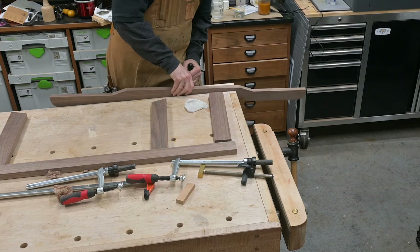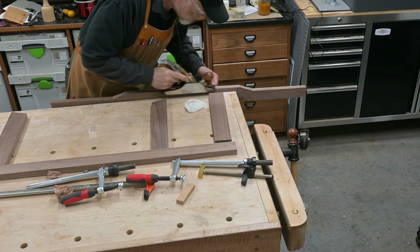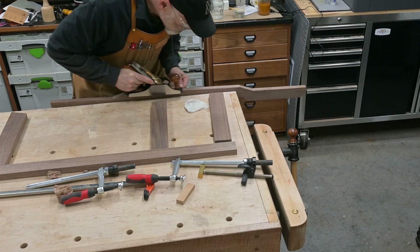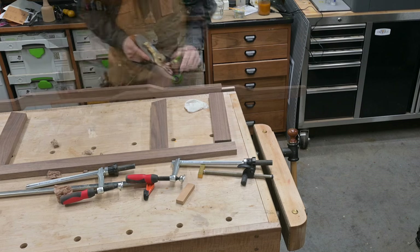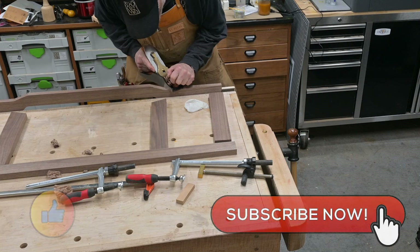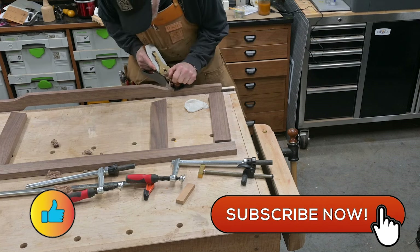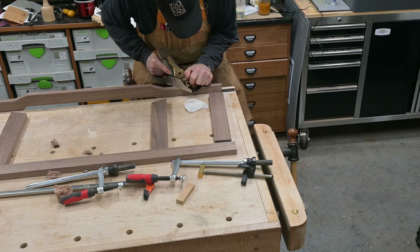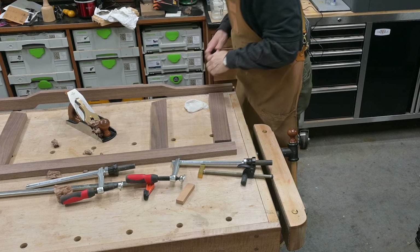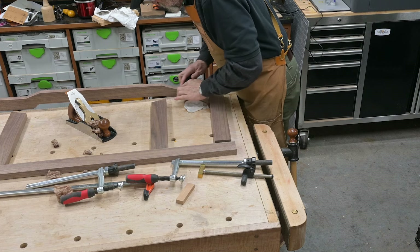Once I got it cut out and got all the other pieces cut out, I started cleaning up all the edges with a hand plane. I want to get everything smooth before the next process — in some places a little easier than others. Some of these smaller places I ended up having to use a card scraper, but that got in there pretty simply and easily.